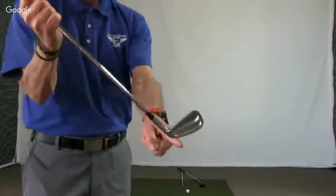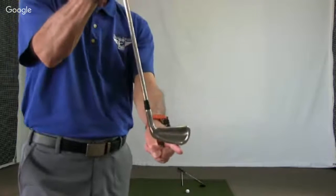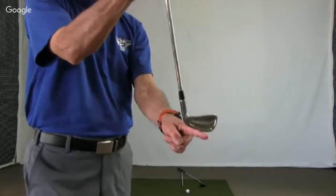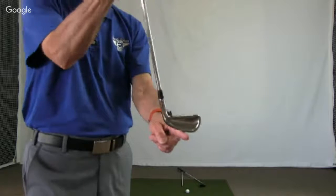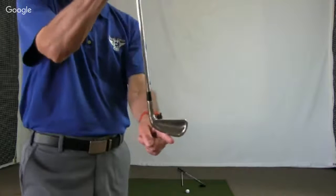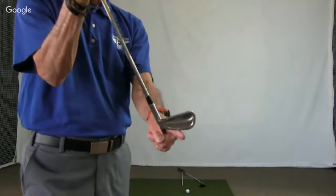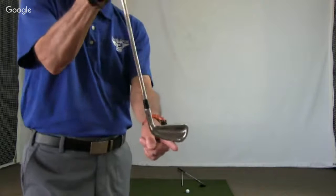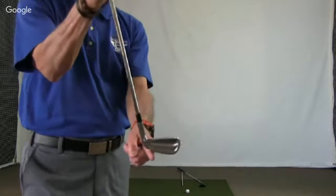We don't want the heel or the toe coming in first. For ball above and below feet lies, we have to adjust the shaft until the sole is flat. If I had a ball below my feet, I go down with the handle; if I had a ball above my feet, I go up with the handle. Ball below — handle down. Ball above — handle up.